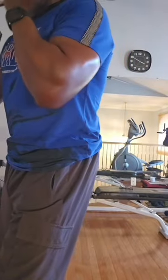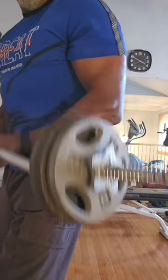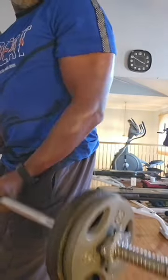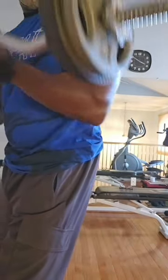All right, three sets of 20, ladies and men. Get those arms built up, toned up. Get the definition in there — you can see the definition in those arms. That's the way you want to get them. Let's get a quick 10-second stretch in and get ready for the next exercise.